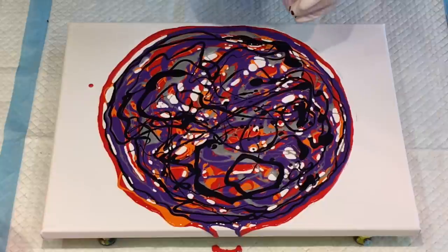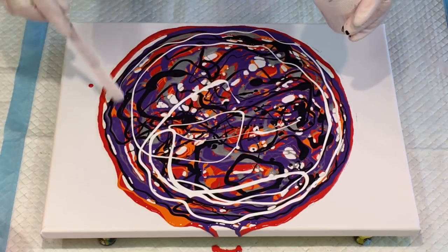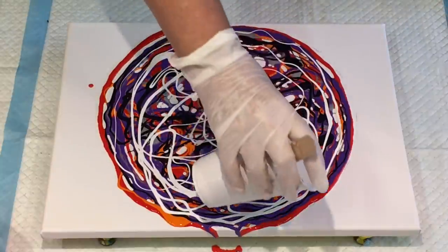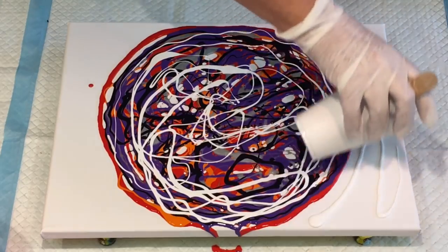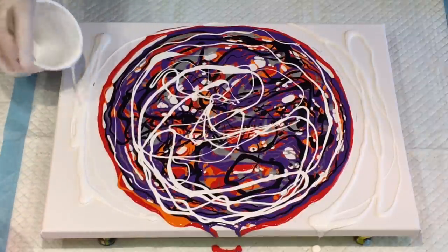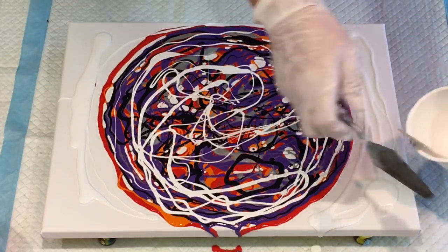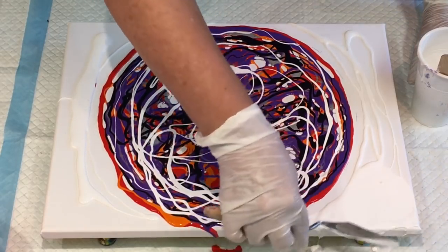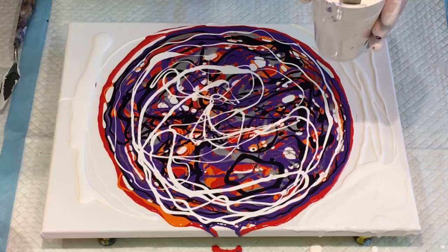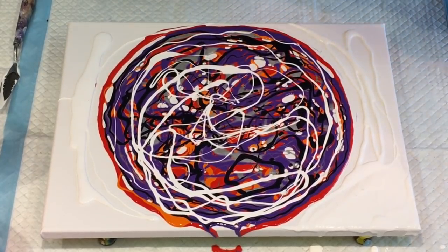Last colour, believe it or not, is my white. I'm going to just put a little bit of white in here and then do my white around the outside. My white might be a bit thick, but I'll spread it out and see how it goes. I could add a little bit of water — just a small amount at a time — then it won't go lumpy.